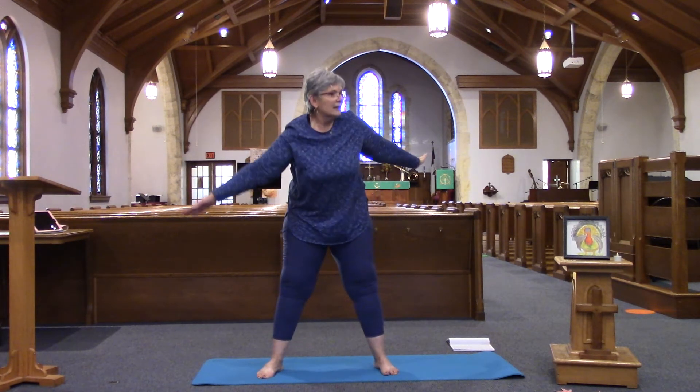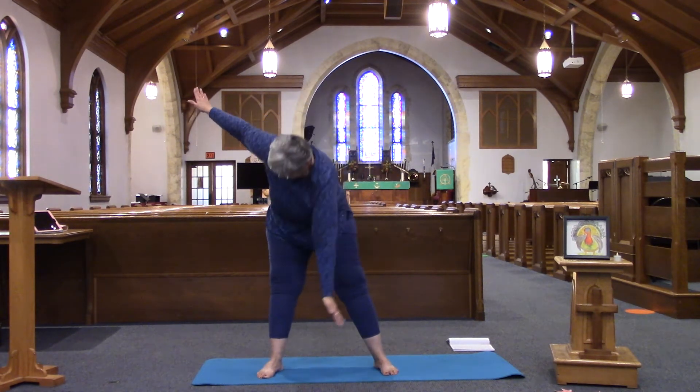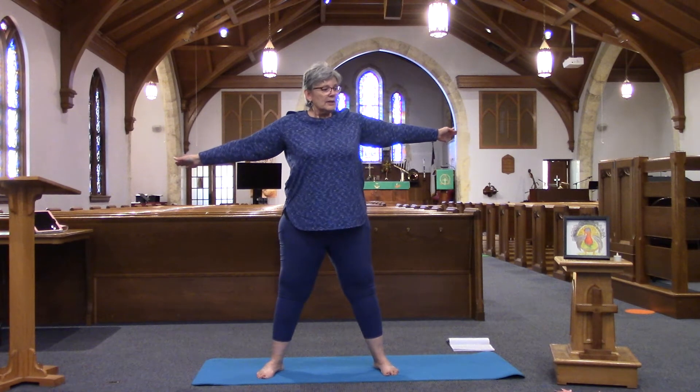Back to center, and one more on either side. And the other side.